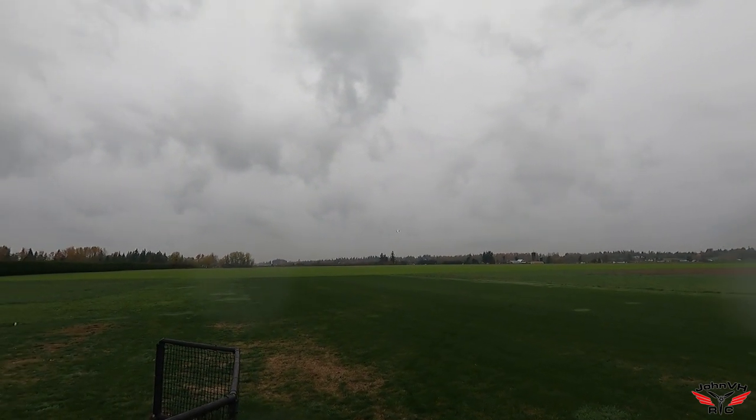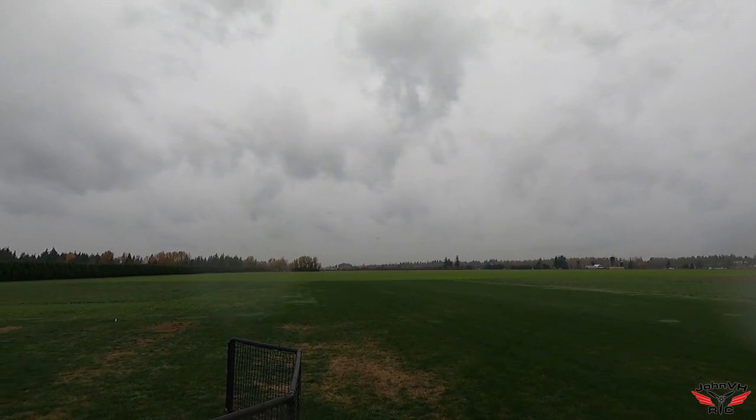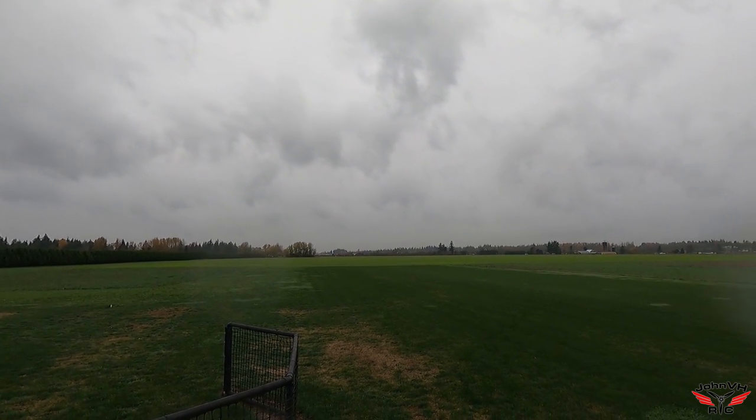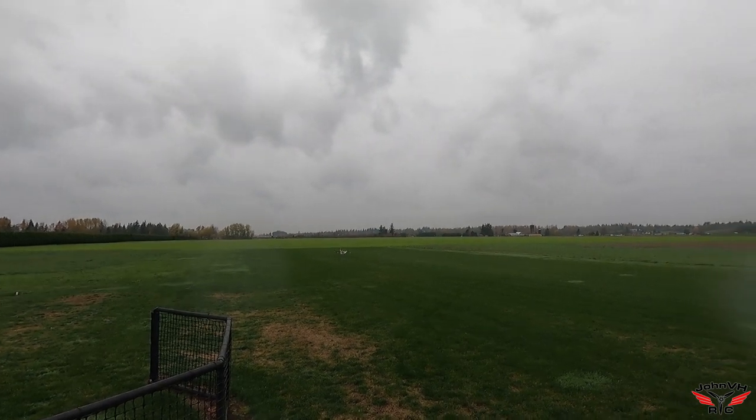Looks so good in the sky. I love how easy it is to see this color scheme — gotta love that. Just get her down low and settle it in. Whoop!